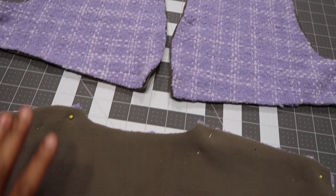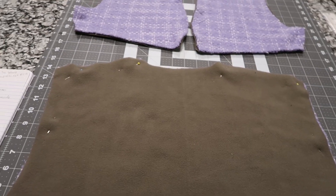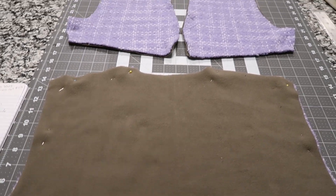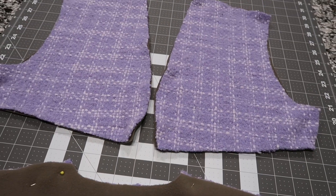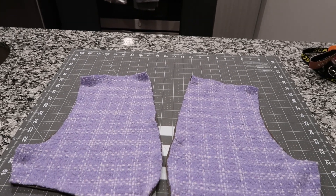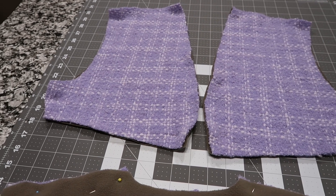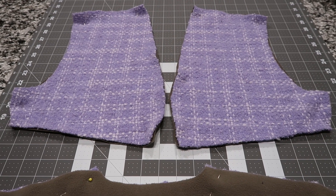This is my inner lining, just so that it can stay warm because this is supposed to be like a warm jacket worn in winter and fall season. This is how it's looking so far — I'm really happy with how it's turning out. Next thing you guys see will probably be me putting it together with the skirt and everything.